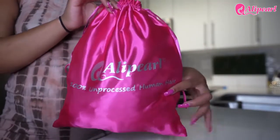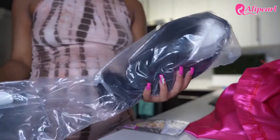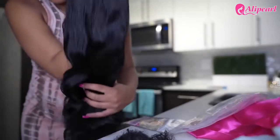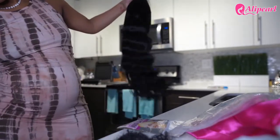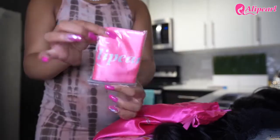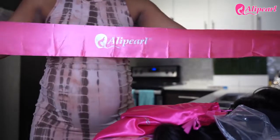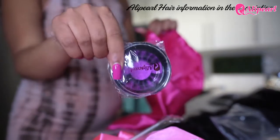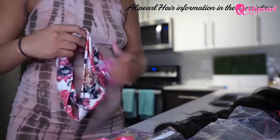The wig I'm installing today is from Ali Pearl Hair. They sent me a 22-inch 13x4 HD lace wig at 180 density. This wig was super thick and soft — I loved it immediately. They also sent me a wig cap, wig band, a wrap for my hair to use at night, an edge brush, lashes, and a cute headband. Thank you, Ali Pearl — you can find all the details in the description.